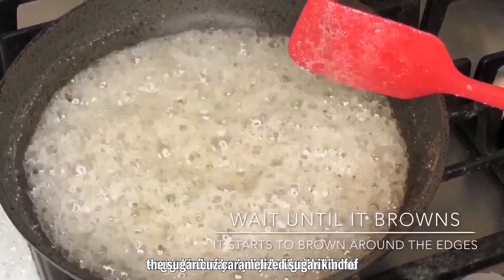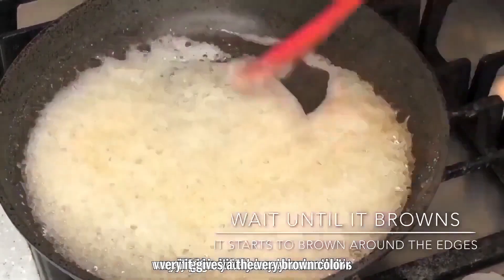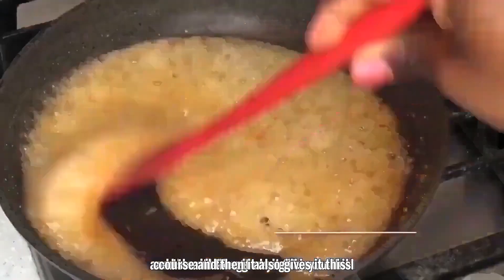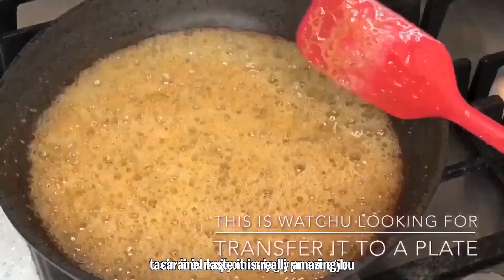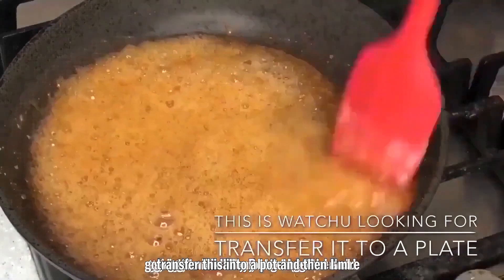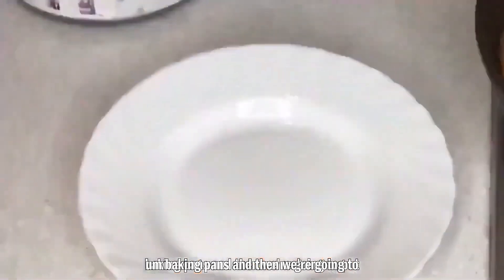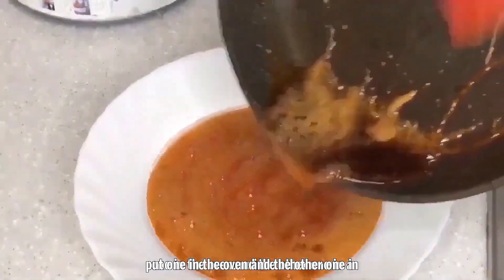Right now I'm caramelizing the sugar. Caramelized sugar gives your fruitcake a very brown color — that's especially useful if you don't have brown sugar — and it also gives the cake a lovely caramel taste, which is really amazing. We're going to transfer this into a bowl, mix in the butter, and then divide the batter into two baking pans — one for the oven and one for the pot.